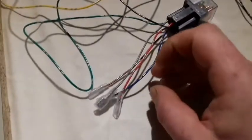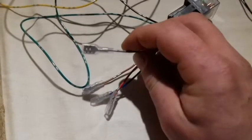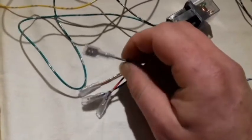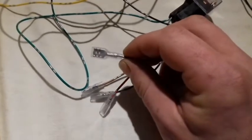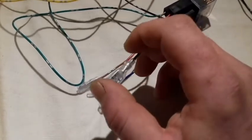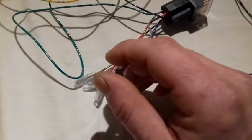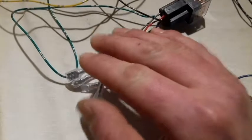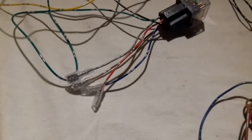If you want to use an external heater — either electric or a diesel heater or whatever — to heat the water, this gray cable here is designed to give input. You just add positive 12-volt voltage on that one, and the system will be active, cutting the heat from the car. Fairly simple.